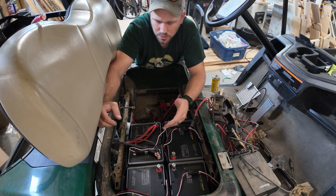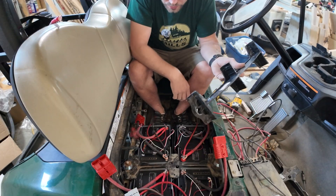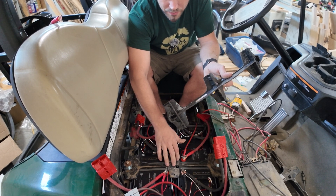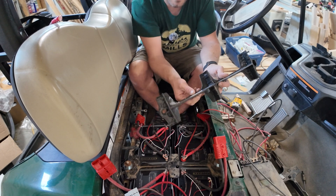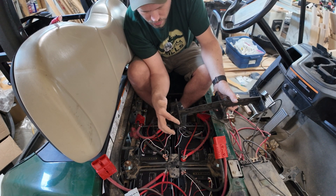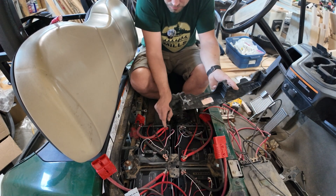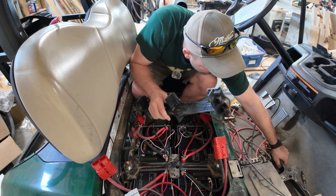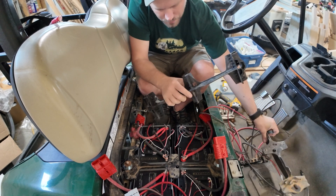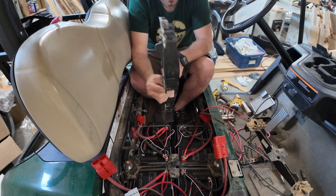I'm going to finish hooking up all the wires to the batteries and then show you how we hook up these connectors. All the wires are hooked up now and we're working on putting in the clamps. Because these batteries are a little bit shorter we had to make some slight modifications — we cut this part out right here so that it would sit lower on the bar and actually be able to clamp down on the battery and hold it securely.